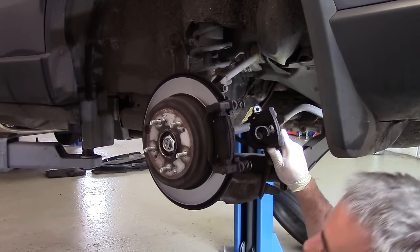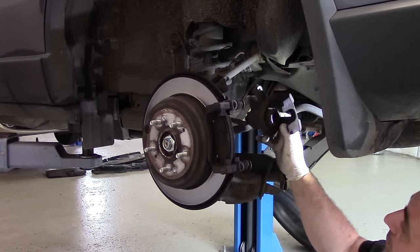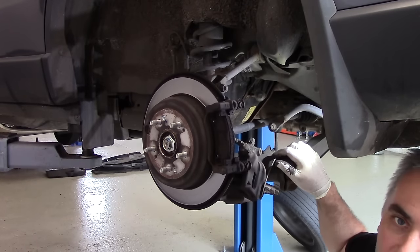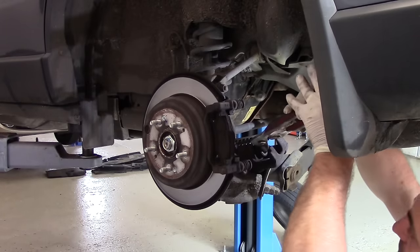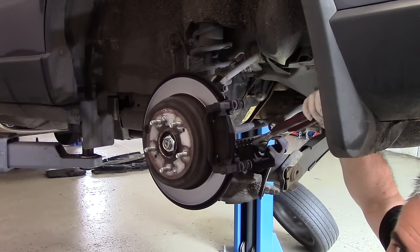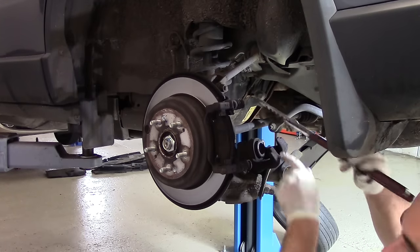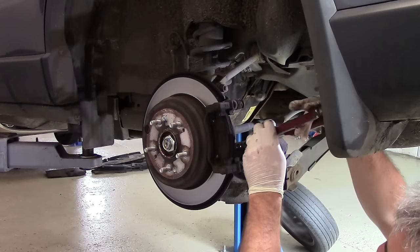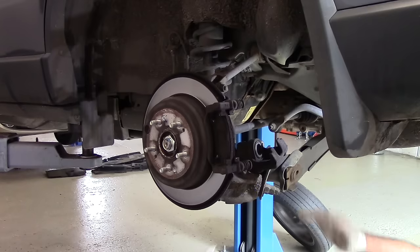The handbrake is set up on these CR-Vs with an internal handbrake shoe, so this is just a straightforward caliper and we can just push that piston back as you would on the front brakes. There we are, that's going back lovely and easy — everything's free, no problems at all. Most rear calipers, however, you need special tools and you have to wind the piston back in. I'll do a video on one of those next time I get a set in. And there we go, that's back — lovely.